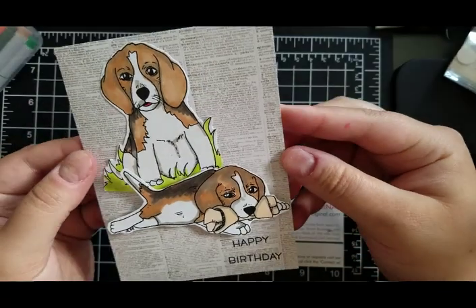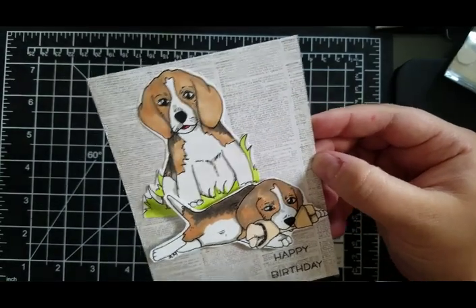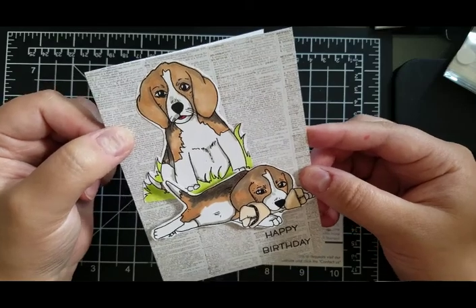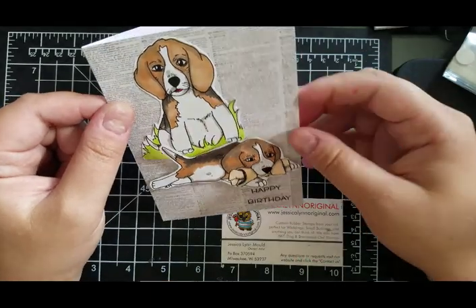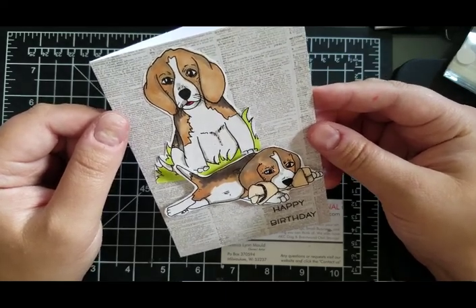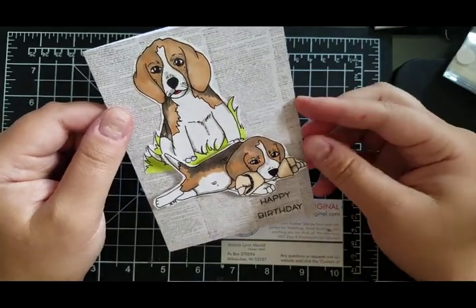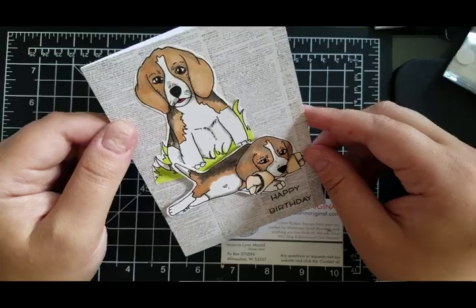There they are — the adorable little Beagle brothers telling you happy birthday. This card will be up on our Etsy store which is jlmould, M-O-U-L-D, at Etsy.com. Or if you love this stamp set, it is a limited edition Beagle set — there are ten available, and at the time of this publication all ten are still available at JessicaLynnOriginal.com. Thank you so much for watching. If you are interested, head on over right away and pick them up. If you have any questions or want to request a custom dog breed, go ahead and send us a message. Go ahead and subscribe to our channel — I'm going to load two more videos for you to watch. Thank you again and hope you have a great day.